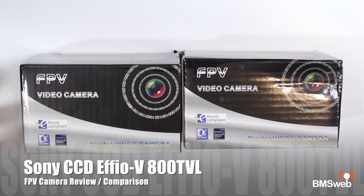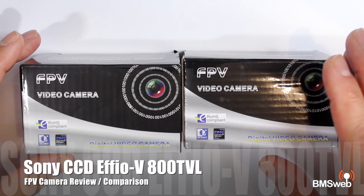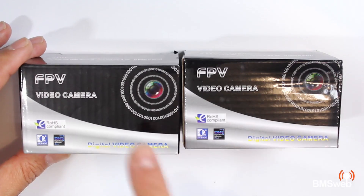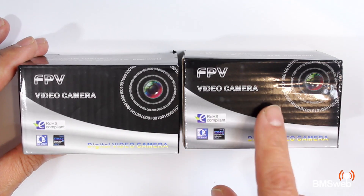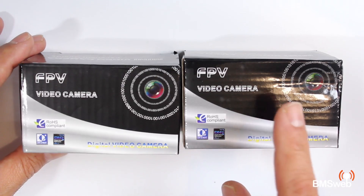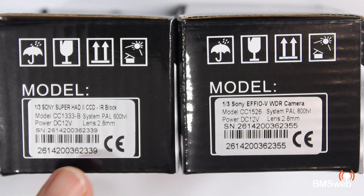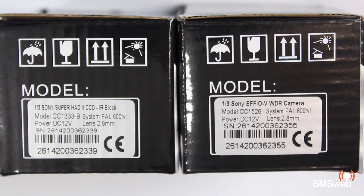Hi guys, Paul here. This is going to be a quick rundown on another camera I received from Surveilzone. I did a review some time ago on one of these cameras - those are the $29 ones and they're absolutely fantastic. This one's a little bit more pricey. I'm going to do a side-by-side comparison between these and see how they stack up. The original one I reviewed is 600 TVL, as opposed to this one which is 800 TVL, so it's got a bit more resolution and wide dynamic range.